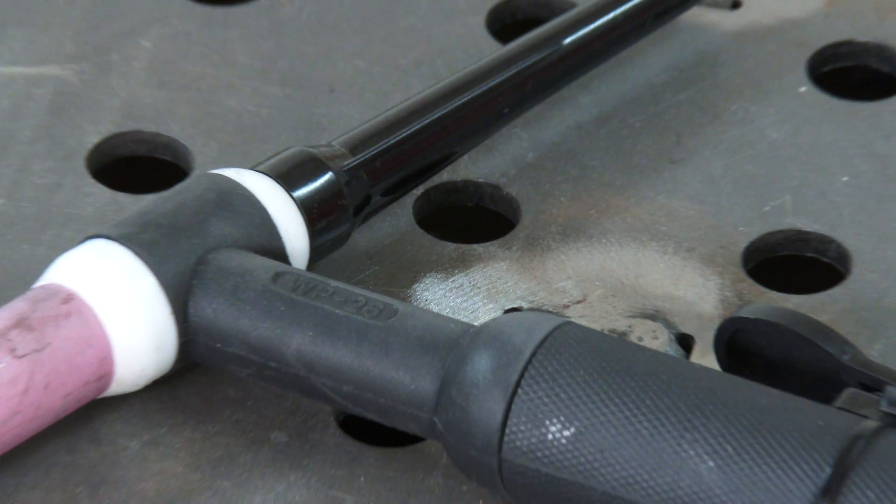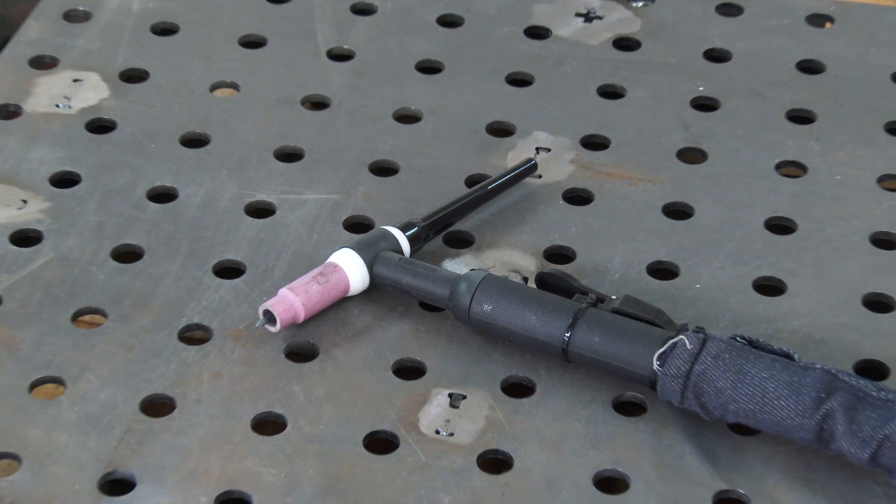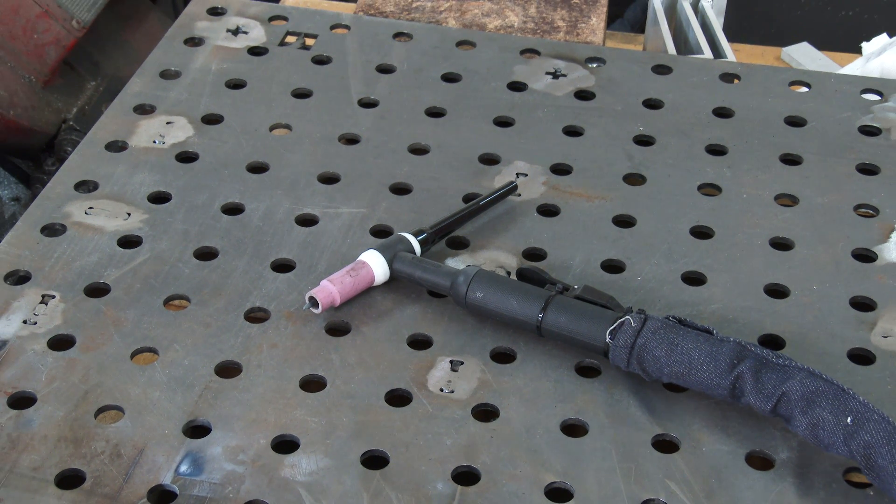To improve this, AC welders have been invented and they basically run current in one direction and then the other. So you can easily achieve 50% of the heat going into your job and 50% into your handpiece.